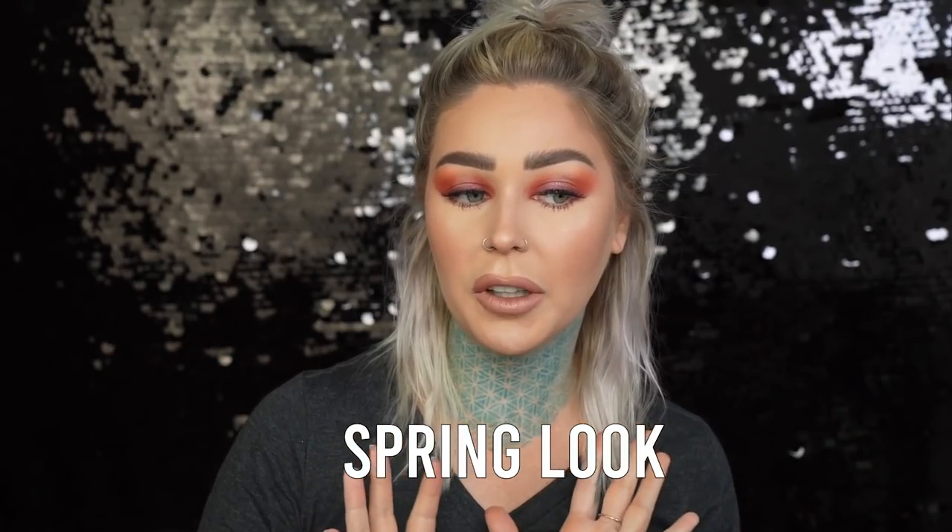Thank you guys for watching my little kind of Gothic-y spring look — it's actually more like a fall look, but the weather has been very fall-like here in Nashville lately, so we're going with it. Thank you guys for watching, I will see you in the next video. My eyebrow tutorial covering all the products I use to get my brows looking like this and to catfish people with my eyebrows will be up very soon. See you in the next video, bye guys!